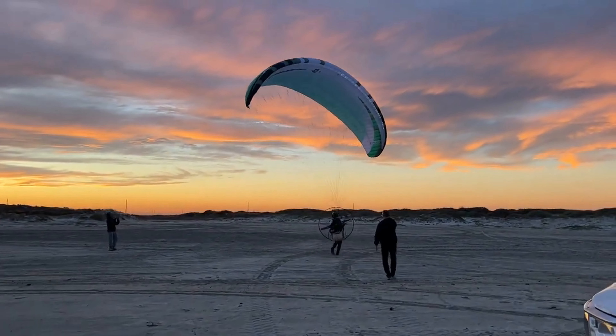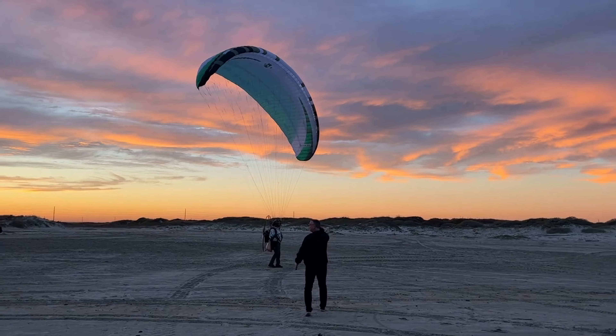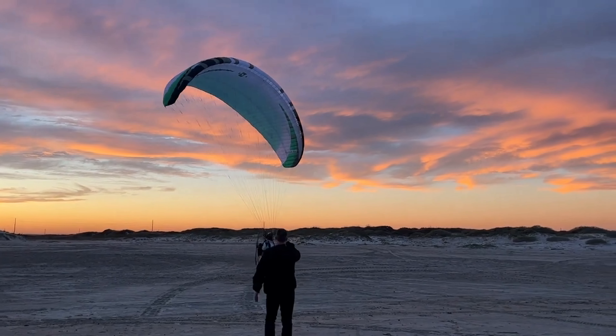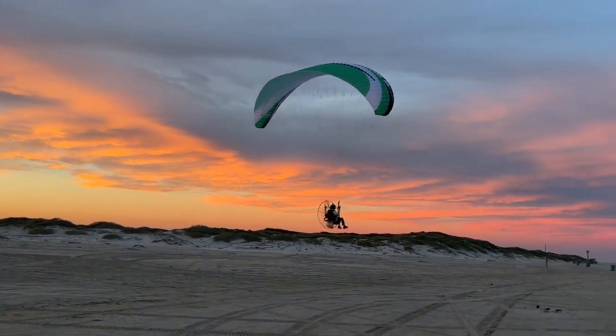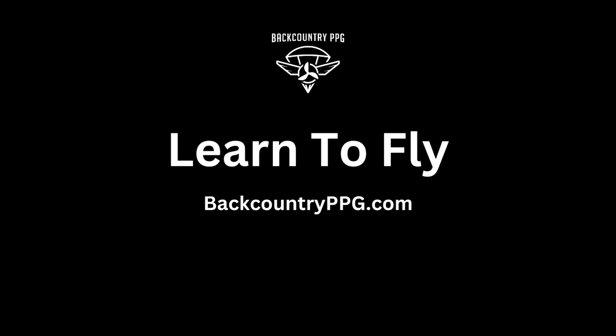That's it for this video. If you're interested in our paramotor training course, we have a video breaking down every single day of our class, as well as more information at backcountryppg.com. My name is Trevor Steel — hit that like button, hit that subscribe button, and we'll see you in the next video.